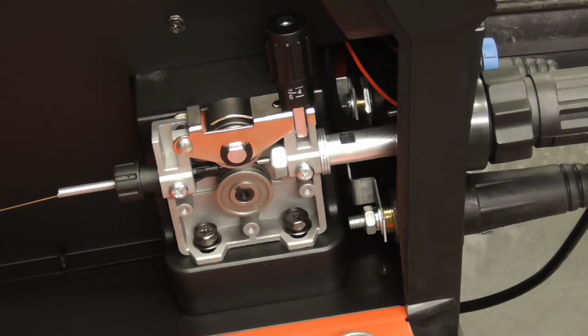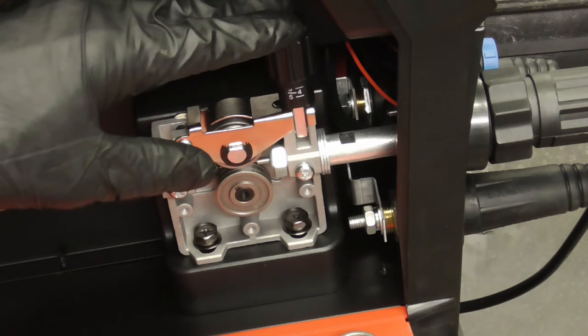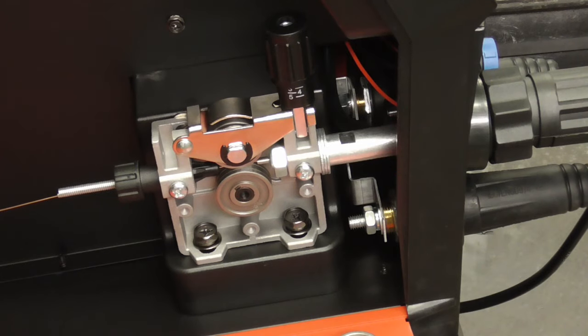If the welding wire burns back and gets stuck in the contact tip, you'll want to adjust this knob tight enough to push the wire through while welding, but loose enough to allow slippage in the case of burn back. Otherwise you'll get a little bird's nest of wire all wound up and messed up right there.